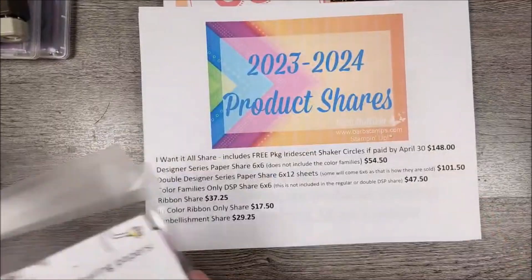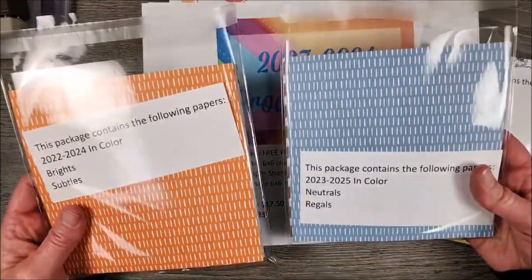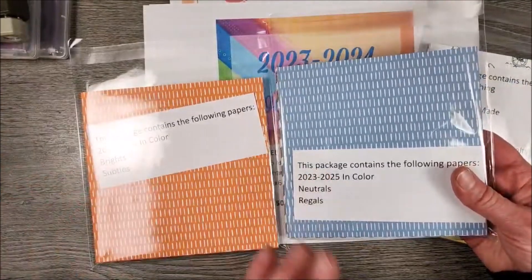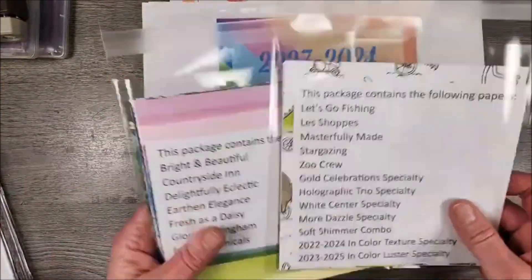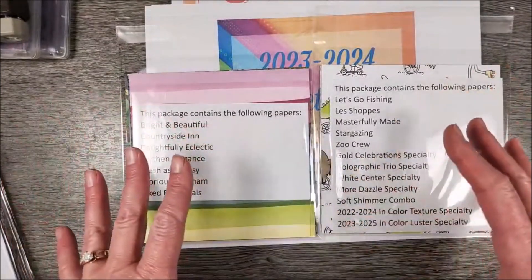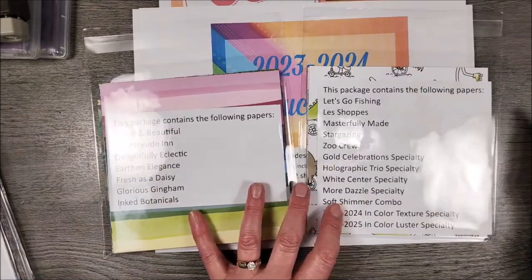I also do paper shares. I package mine like this — if you get the color families, you'll get three families in each package, and then I tell you what is in the package by a little label. That's a special resealable bag that you can use over and over. The regular designer series papers I broke up so there's about the same amount of sheets in each package so that they're the same thickness.